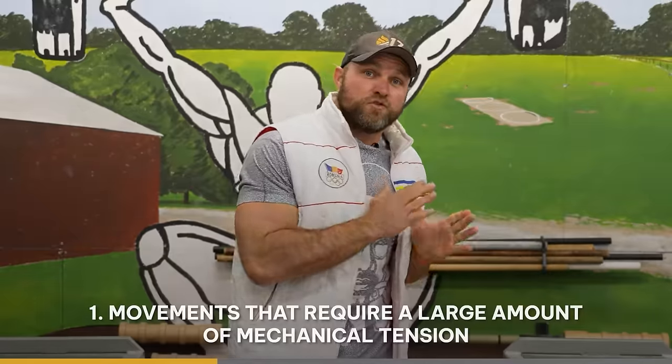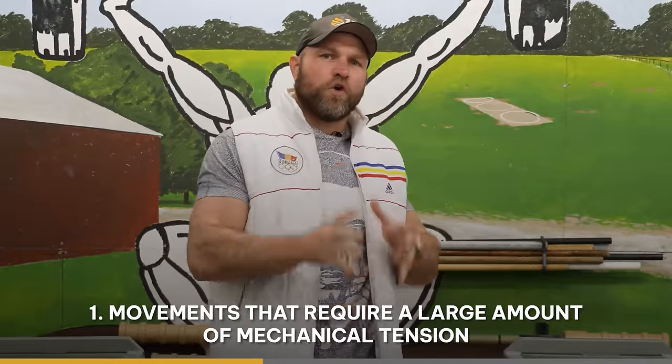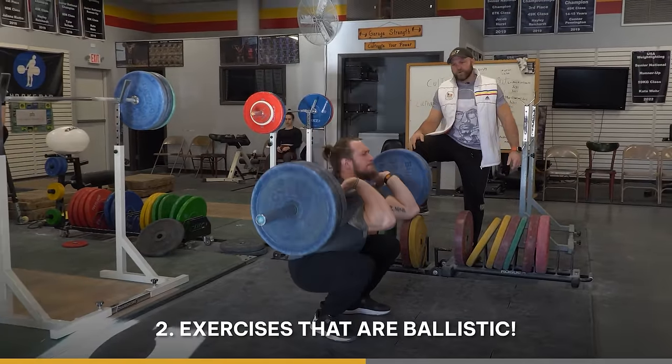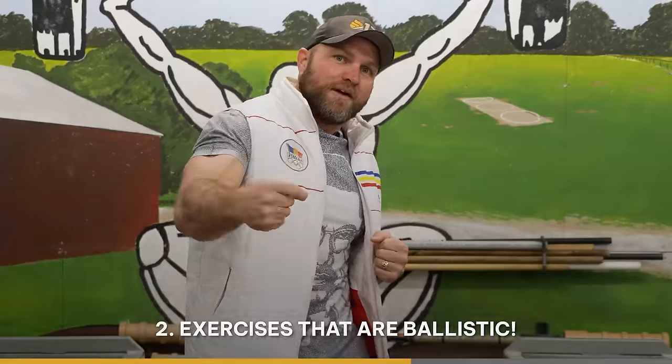The 60-second breakdown to get big and shredded. That first key factor is that we have to use movements that require a large amount of mechanical tension — full compound movements that will improve our absolute strength. That second key factor is that we have to use ballistic exercises, explosive exercises that are gonna help us be a little bit more elastic, a little bit twitchier, so we have a quicker first step.